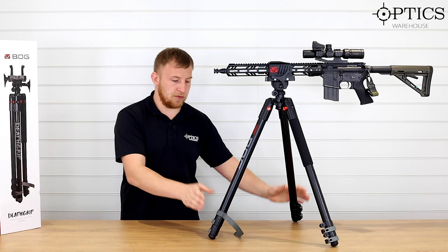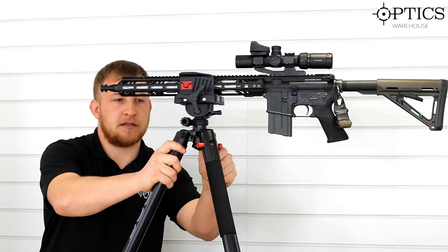Moving on to the legs — this is set up in what's known as the standing position. Once you extend that, it will be suited for standing, which we'll demonstrate in a second.